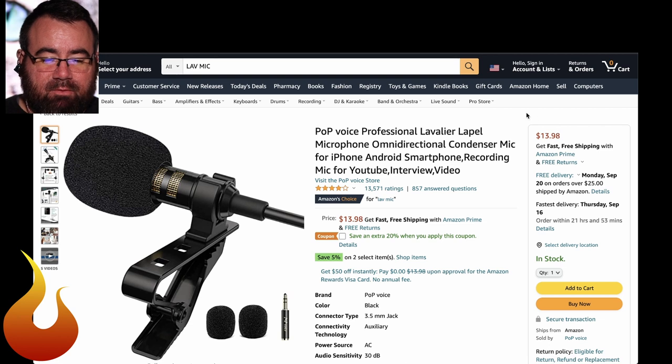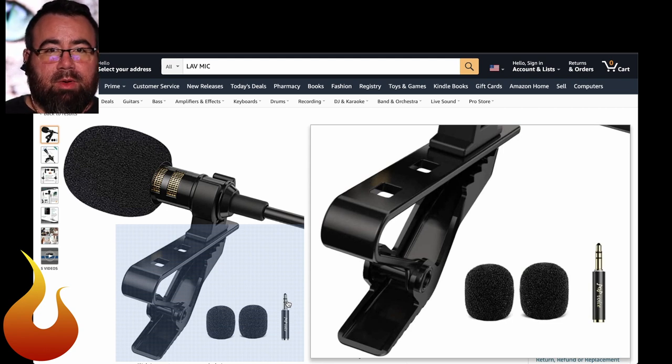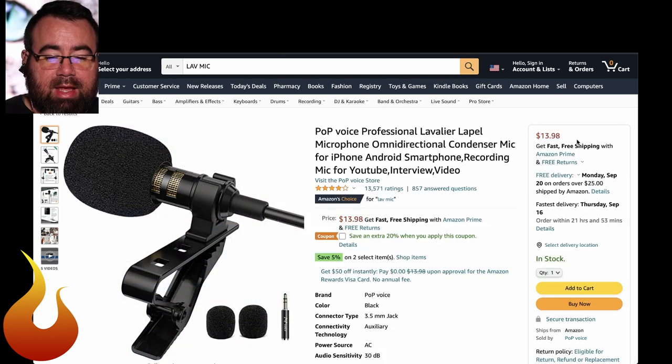We are getting this Pop Voice professional lavalier lapel microphone. I think it's really funny when a piece of gear has to specify that it's professional, which usually means that it's not actually professional. However, for $14, this is about as professional as you can get and it does a really good job. This microphone connects with an eighth-inch connector. If you're on an iPhone like me, you will need the headphone adapter. Otherwise you can use this with an Android, with a laptop, pretty much anything that accepts the eighth-inch connector. So $14, does a good job, has a long cable. It's great for 14 bucks.